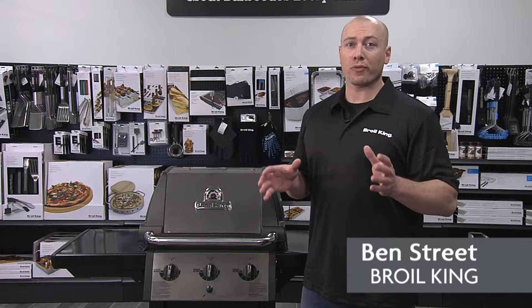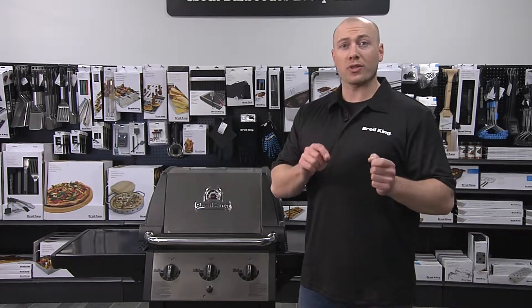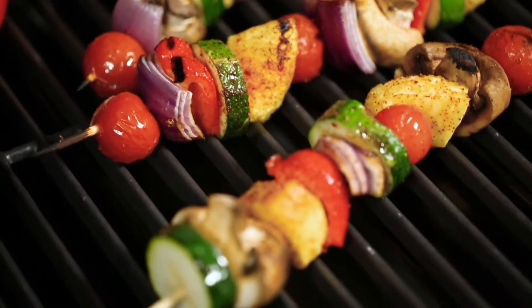This is the Broilking Monarch 320 gas grill. It's a three burner grill, and like all of our gas grills from the Imperial series to the Monarch series, quality and performance are a huge part of our story.